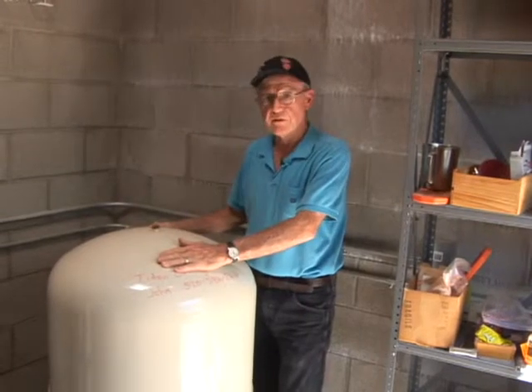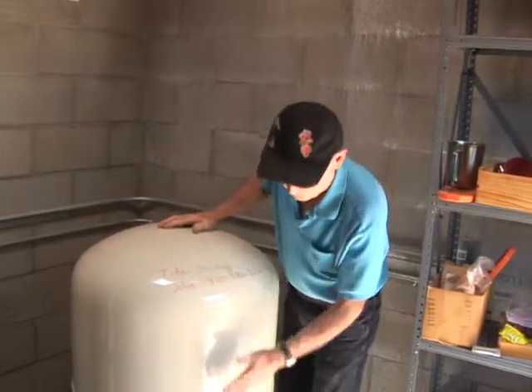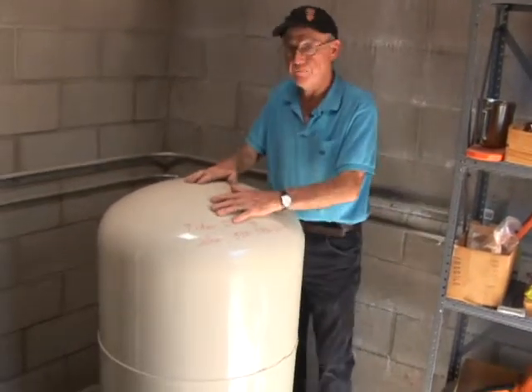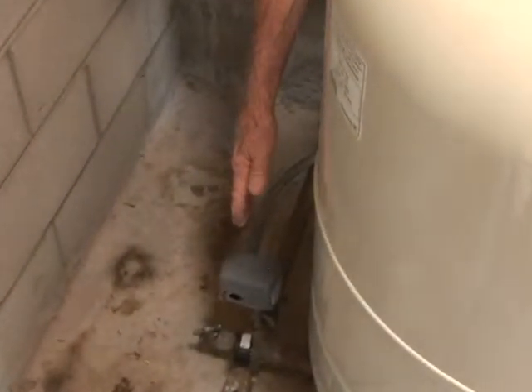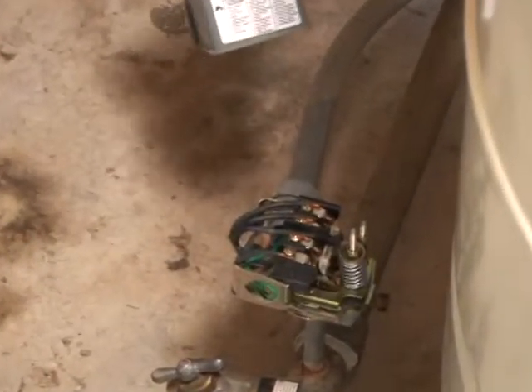This customer has a fairly typical modern-day captive air bladder tank. This is a bladder tank that holds air in the upper portion of it and the water comes in at the bottom. In this installation, we can see that the water comes in from this direction from the well and runs right past the captive air bladder tank and is controlled by this pressure switch.